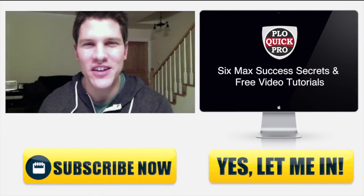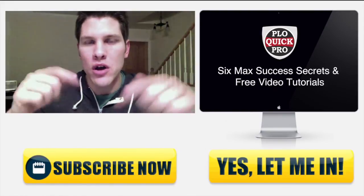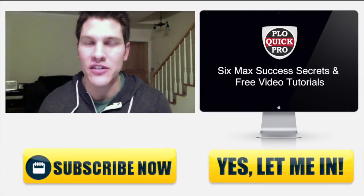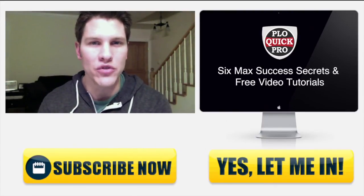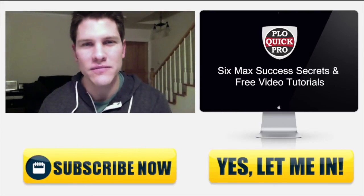Hey, what's going on guys? Casino Crime here. If you like this video and you want more, go ahead and click the subscribe button below. And if you want to join me for more 6-Max success secrets and free video tutorials, just click the link to the right. See you inside the trainings. Good luck.